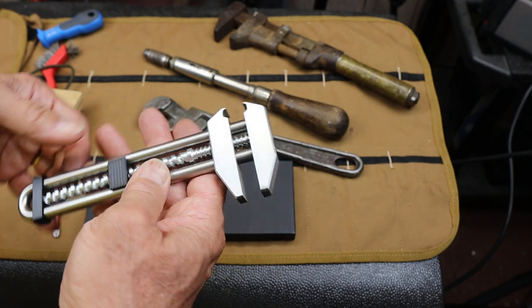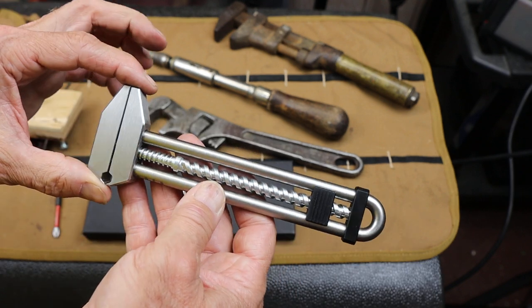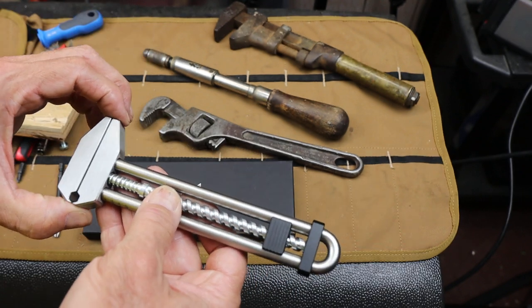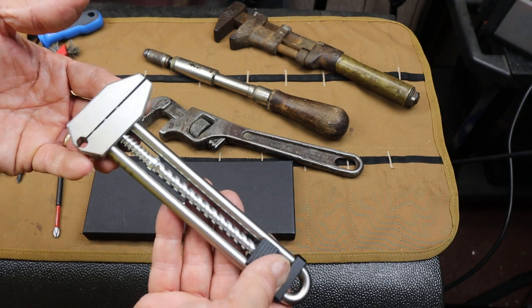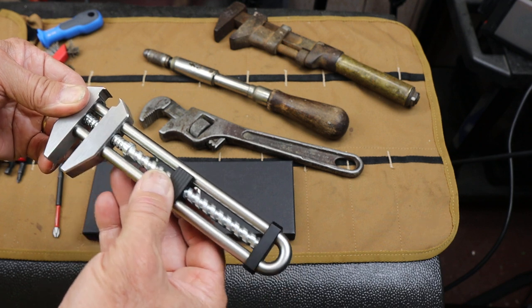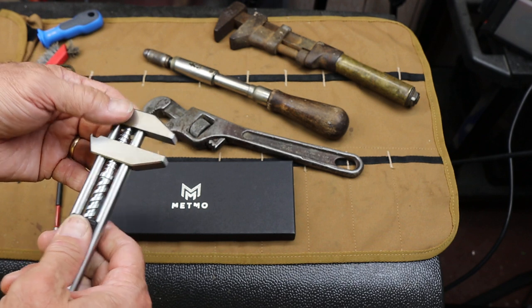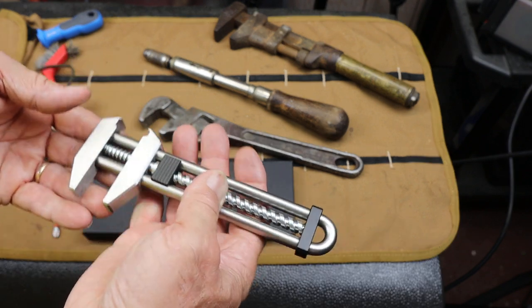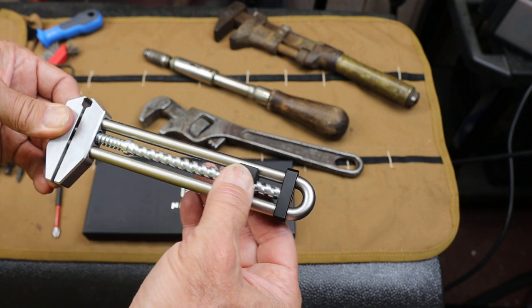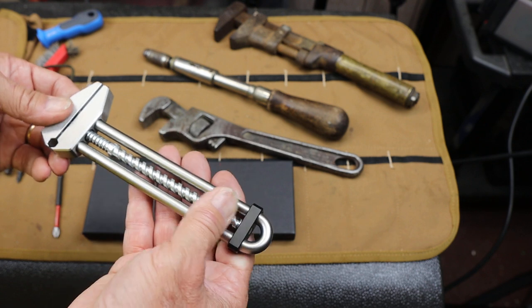It's a tool that's designed to be as much fun just to operate as it is to actually do work with it. Metmo has several different products, and it's worth checking them out on their website because some of them are stunning — just unbelievable that they're putting the time and effort into such things. But this particular one here is a functional tool, more in my wheelhouse, yet also designed just to be operated and enjoyed, which is exactly what I like about tools.